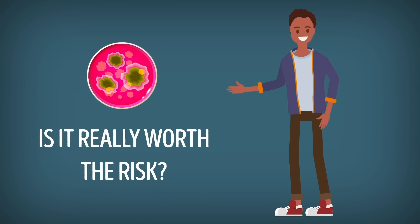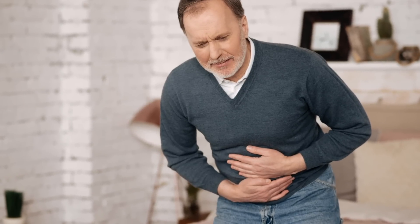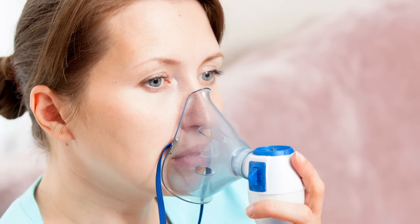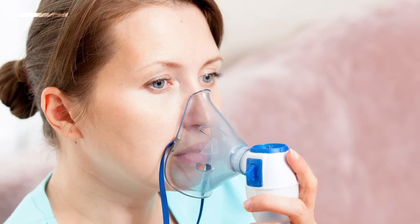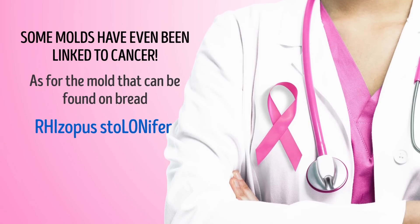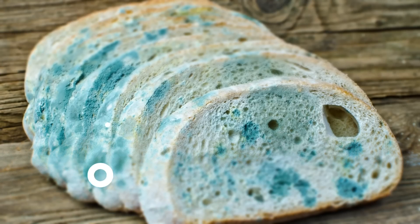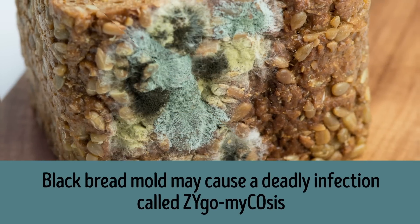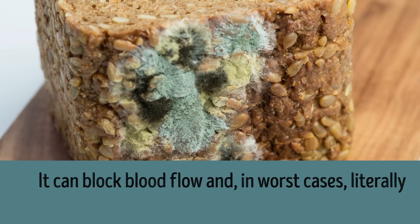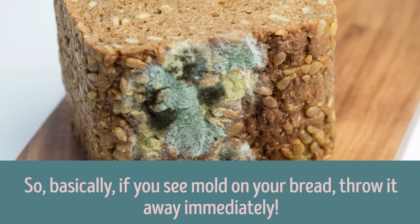So is it really worth the risk? The side effects of ingesting mold are no joke. You might experience minor stomach discomfort or some really scary stuff like allergic reactions, respiratory problems, muscle tremors, and food poisoning accompanied with vomiting and diarrhea. Some molds have even been linked to cancer. As for the mold found on bread, it's called rhizopus stolonifer, more commonly known as black bread mold — bluish-green with black spots and super fuzzy. Black bread mold may cause a deadly infection called zygomycosis. It can block blood flow and, in worse cases, literally starve cells of oxygen, which ultimately leads to death. So if you see mold on your bread, throw it away immediately.